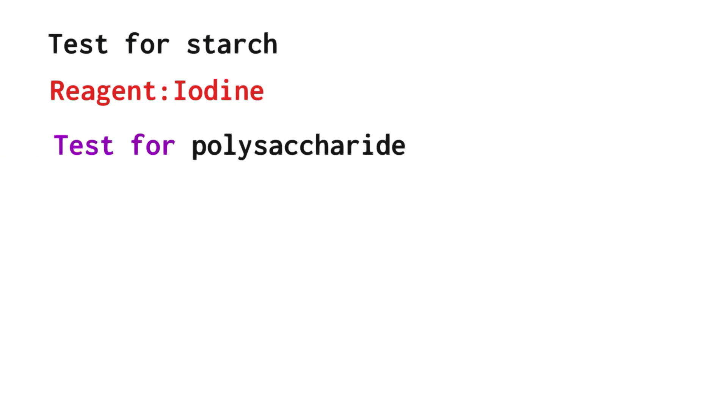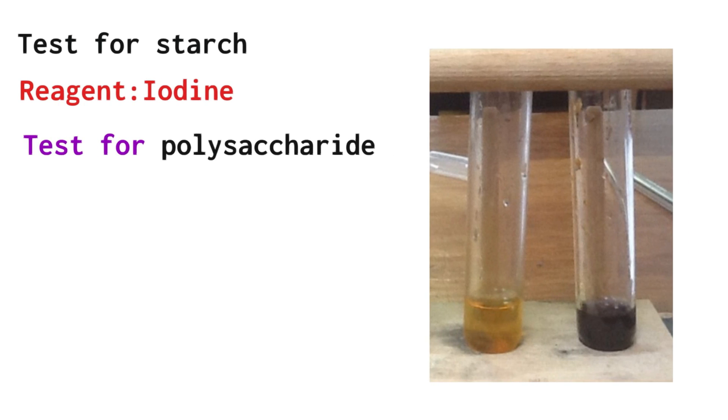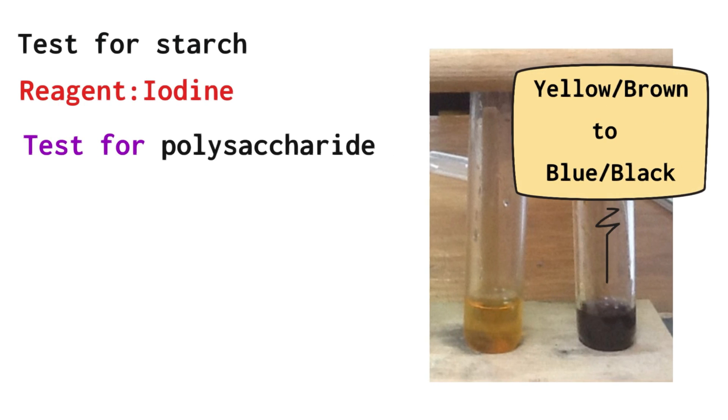The test for starch: the reagent used was iodine. You're also testing for a named polysaccharide when you test for starch — often examined. The colour change is yellow-brownish to blue-black, which is a positive result for starch. Know the full colour change.